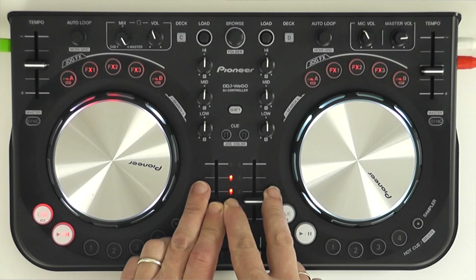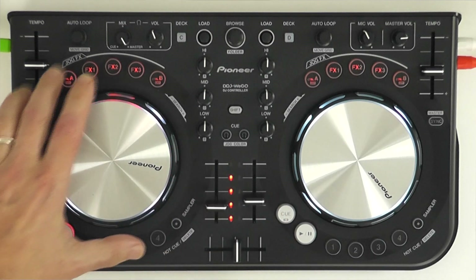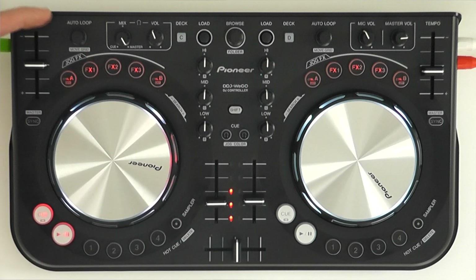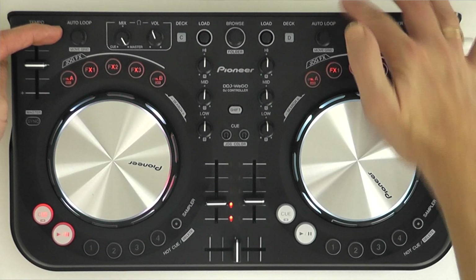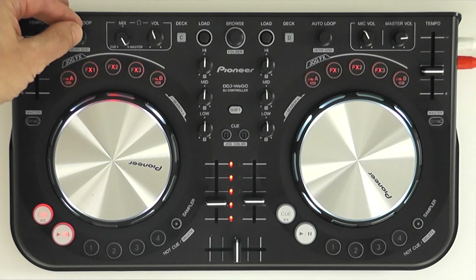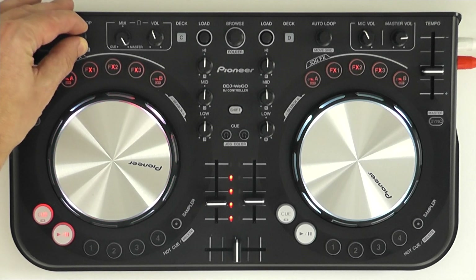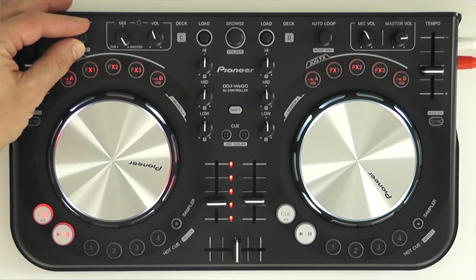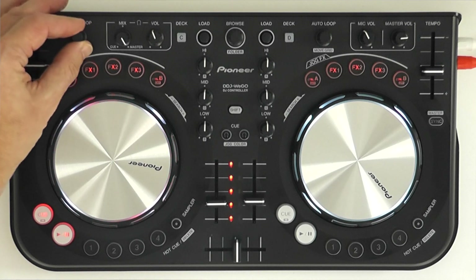I'll give you a quick talk through some of the other functions of the controller. Although those effects are the most innovative functions, everything else is pretty normal. There's an auto loop here on each side for each deck, which lets you loop a portion of the tune really easily. By turning the knob once you've turned it on, you can alter how long the loop is by doubling or halving the length of it.